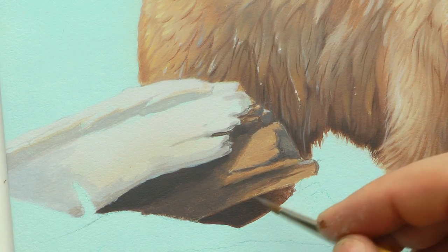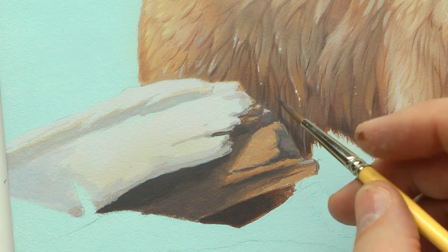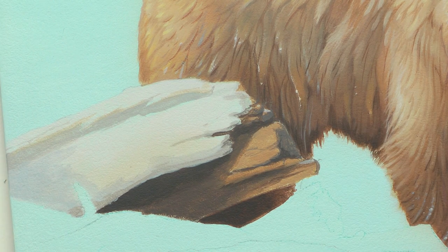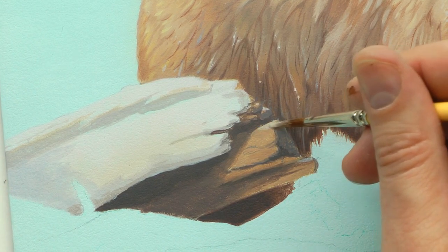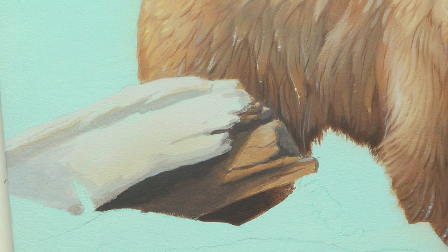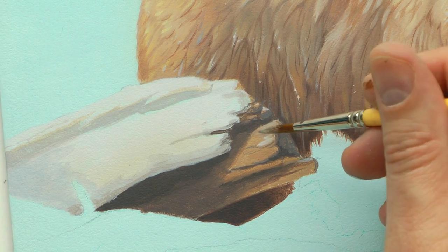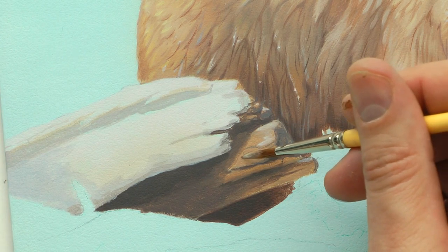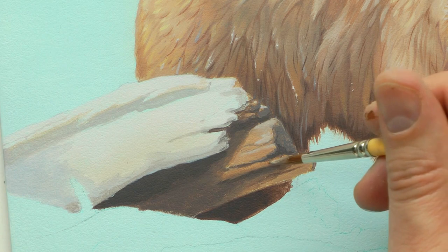I'm just going to dry brush that over the edge here — might even take a little more white — and just dry brush this over the edge, wherever I want to bring out a top edge.